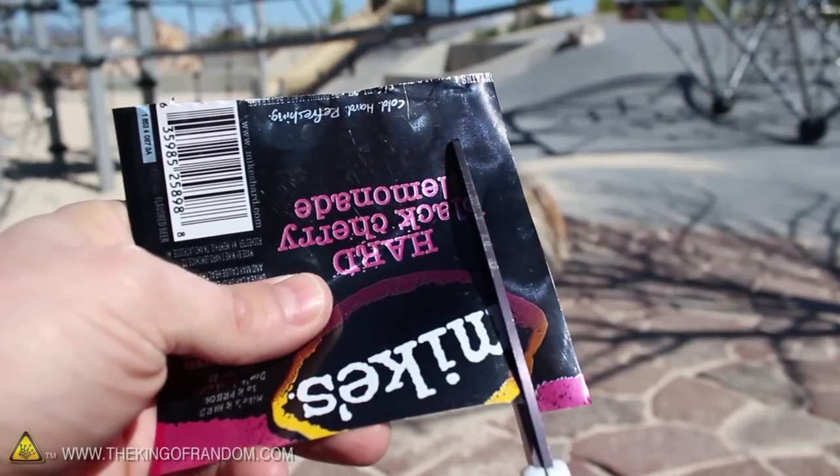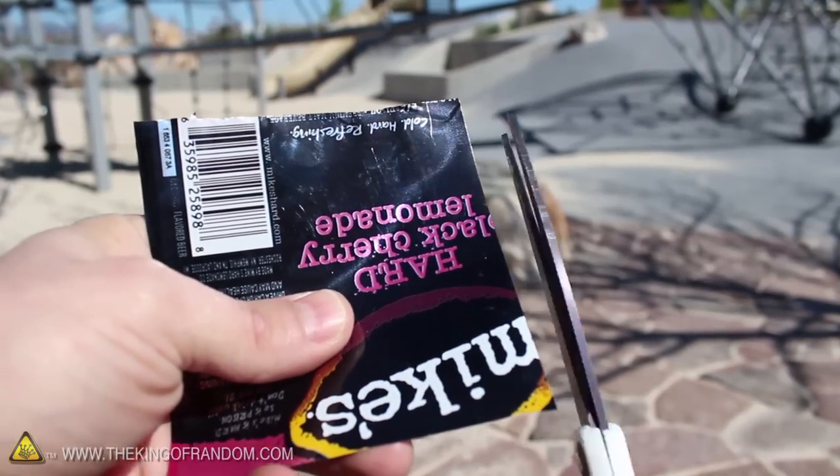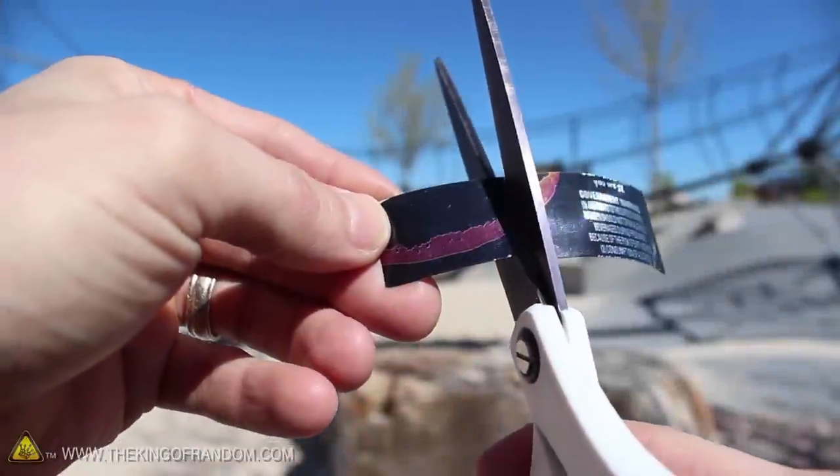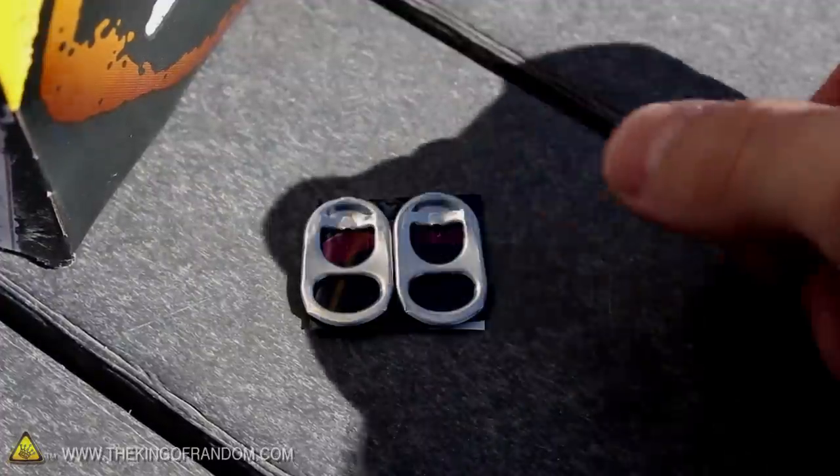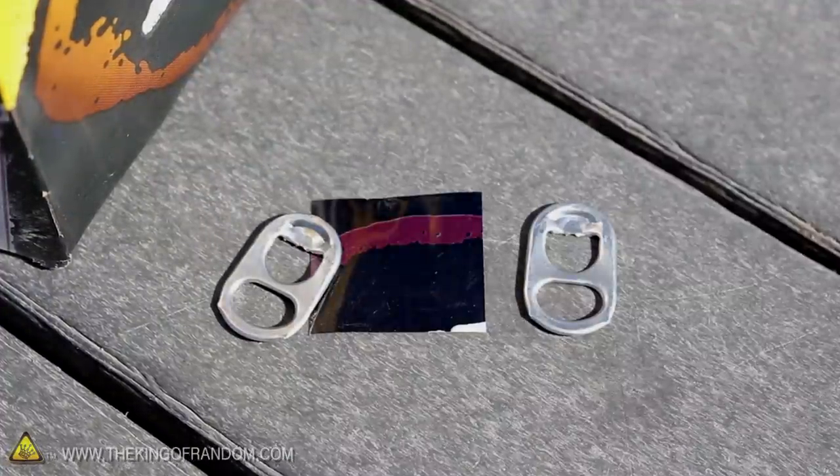Let's cut a long narrow strip from the sheet metal, making sure the edges are as straight as possible, then cut a smaller, stubbier piece as well. You can see the long strip is the width of a single can tab, while the smaller piece is as wide and as tall as two pieces laid side by side.